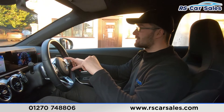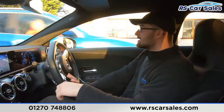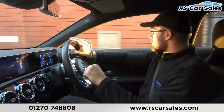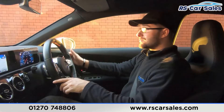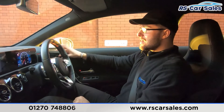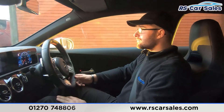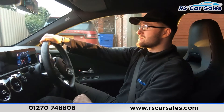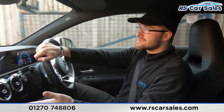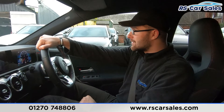Waiting for traffic to pass, then performing a hard emergency stop — three, two, one — no issues whatsoever. Popping straight into reverse, the camera appears in the centre screen. Back into drive with no issues. Here at RS Car Sales we offer free nationwide next-day delivery, whether you're up in Scotland or down in Cornwall — we're located in Sandbach, right in the middle.